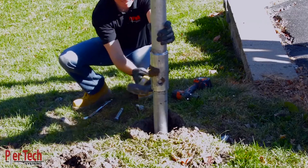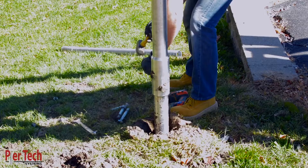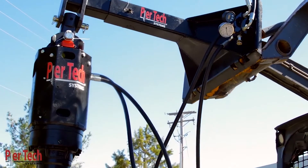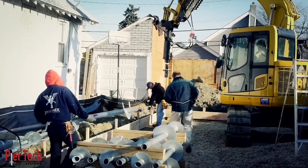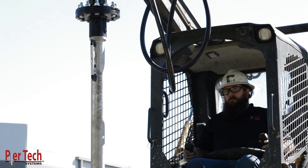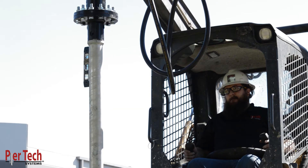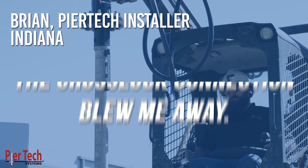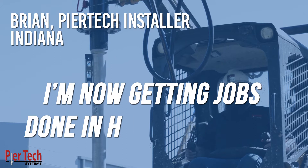This is just not possible with typical round-shaft helical piles. Our new Cross-Lock Connection has been rigorously tested in the laboratory and in the field. Brian, a certified Peertec installer in Indiana, says: 'The Cross-Lock Connection blew me away. I'm now getting jobs done in half the time.'